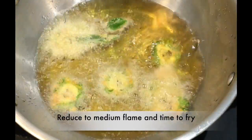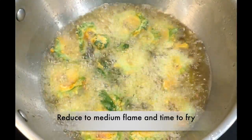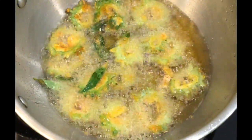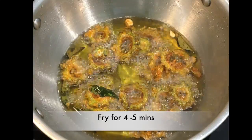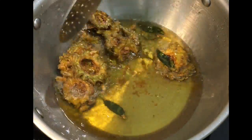Now it's time to fry on medium flame. Fry them until you see the golden brown color change. After a few minutes you can see that the bubbles in the oil will settle down — that's when you need to start flipping so they don't get burnt.